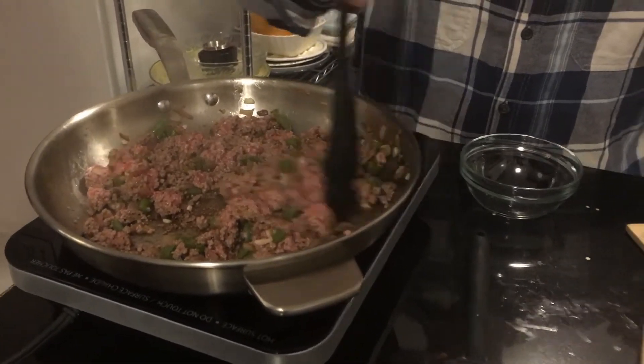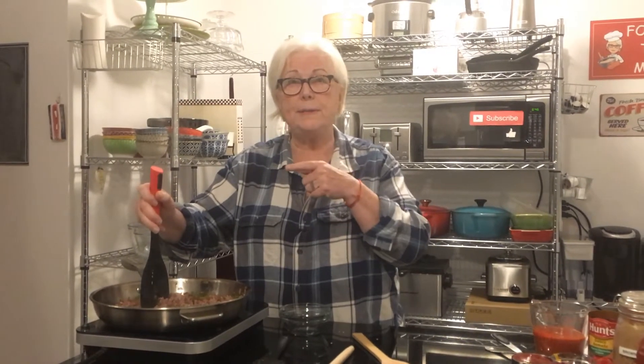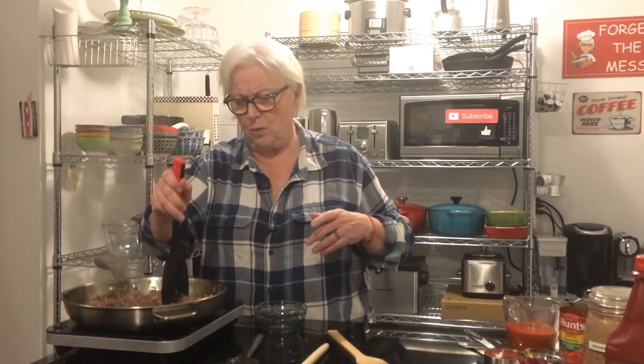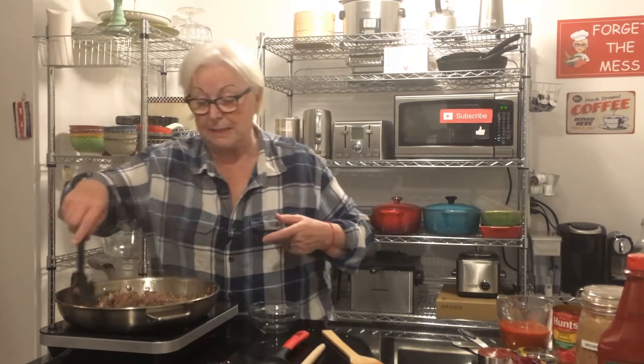I found this chopper online — I think it was Anna Olson or Christine Cushing using one. Some chef online, and I thought it was really nifty, so I went on Amazon and picked one up. It makes the meat nice and crumbly.